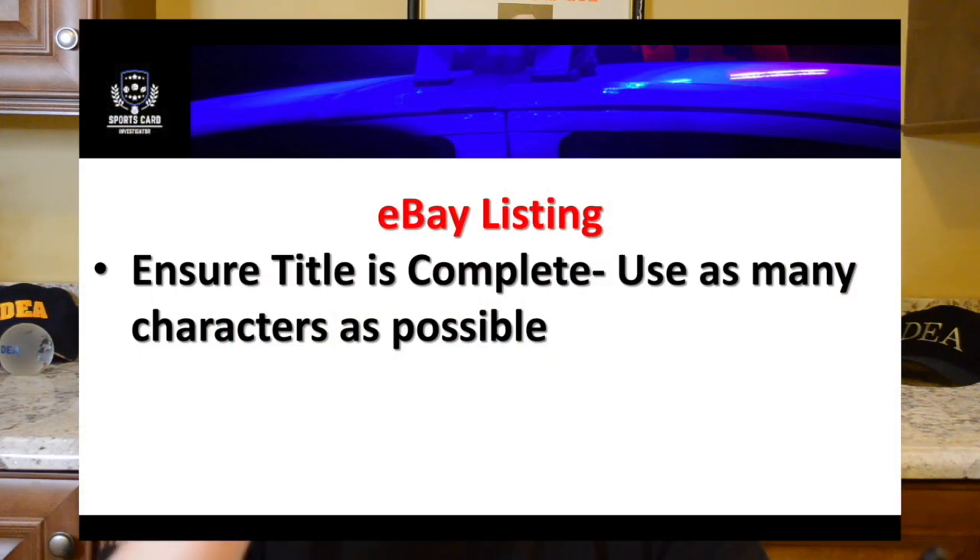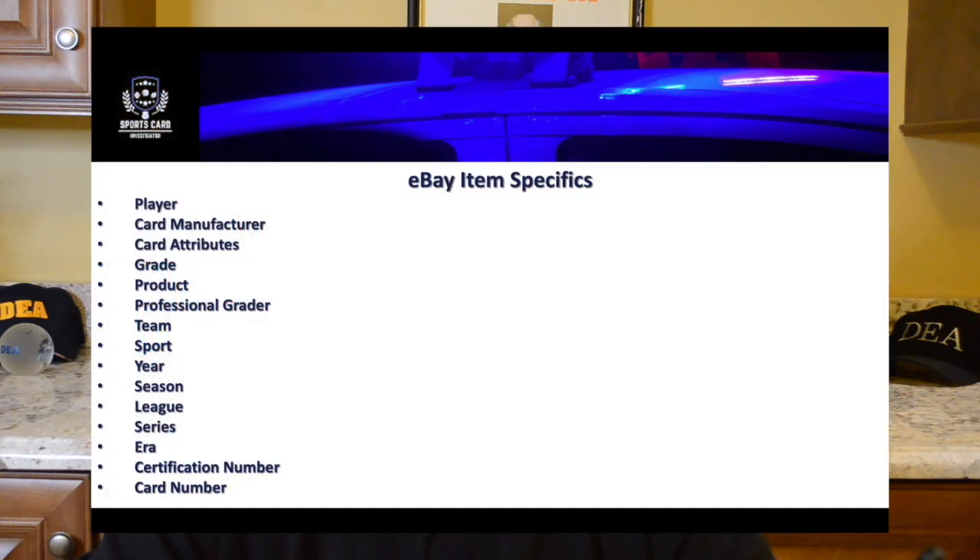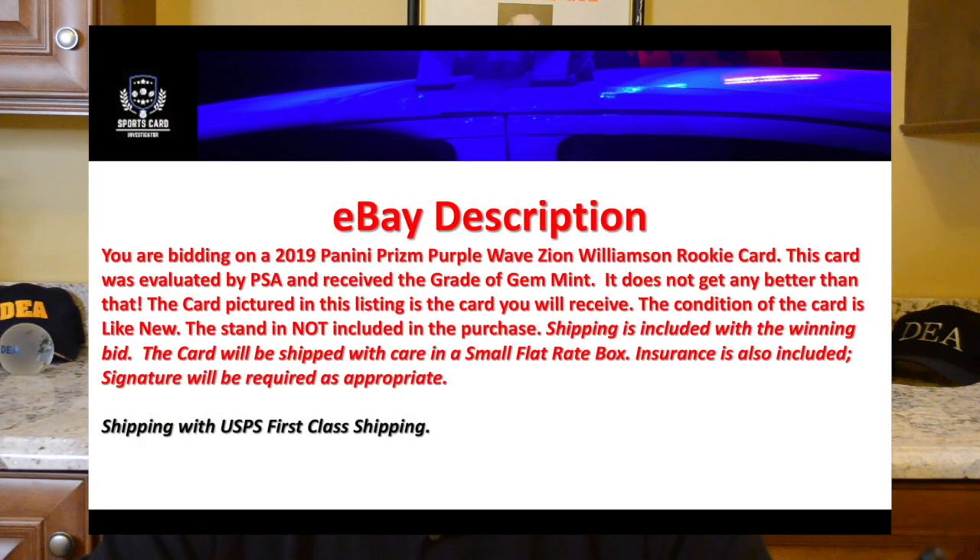On the listing itself, in the description, make sure you use as many characters as you can and be as specific as possible — you're limited to 80 characters but just do what you can. The eBay item specifics: fill out everything you possibly can because you want to attract the most buyers. Every word counts, trust me. Put that certification number in there because people will check to make sure it's a real number — they have been faked. In my next YouTube episode I'm going to talk about scams and frauds, something you have to be aware of. On the eBay description, feel free to use mine — take parts of it, take all of it, whatever you think works.